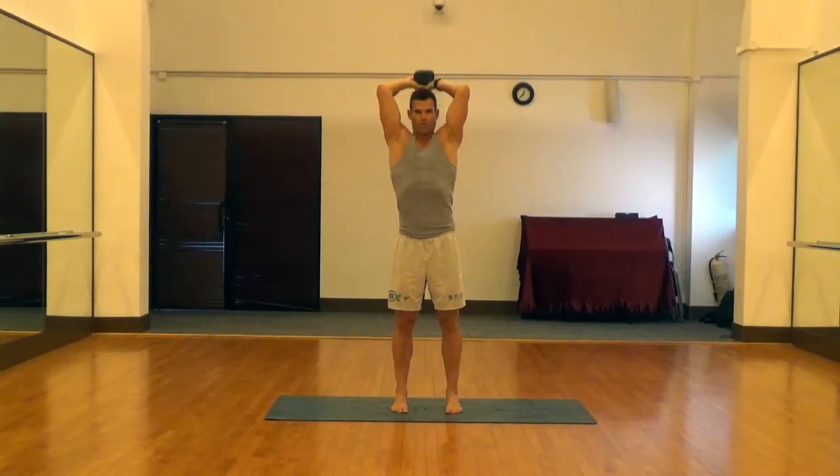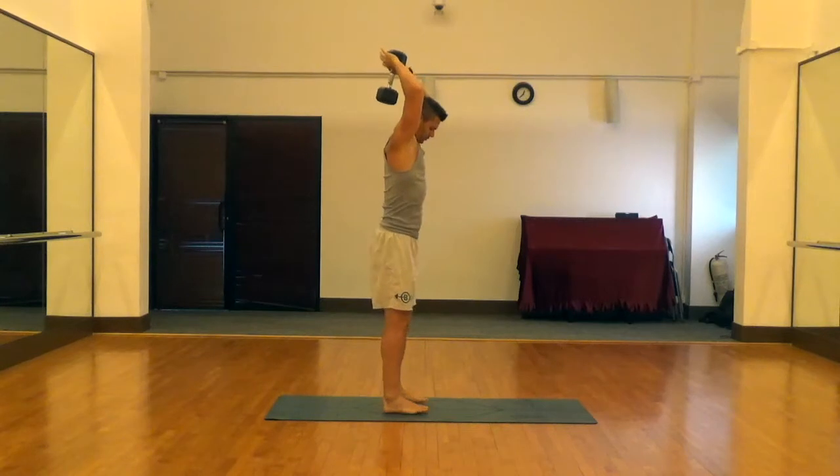Go down, hit a nice 90 degree elbow angle, and then extend those arms above the head, driving up those triceps, exhaling as you press up. And we'll show you the same thing from the side here.